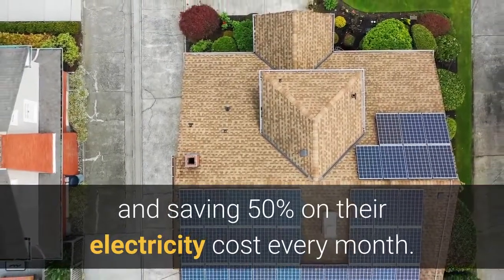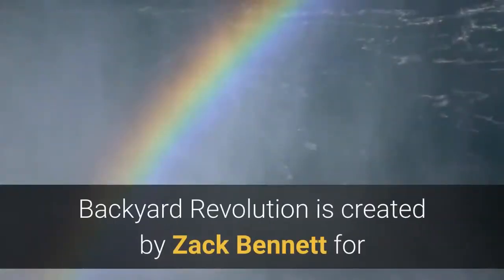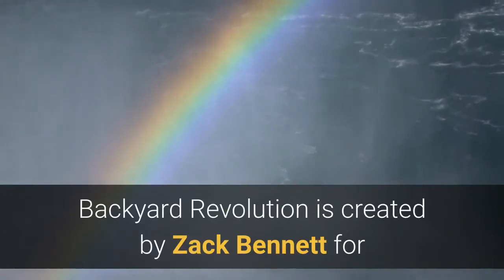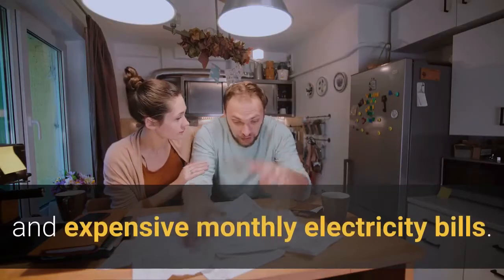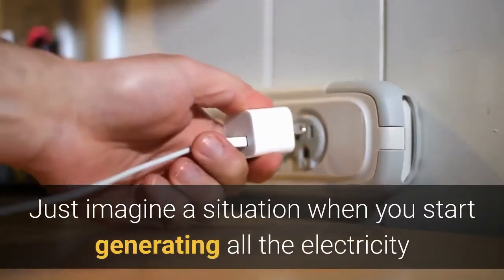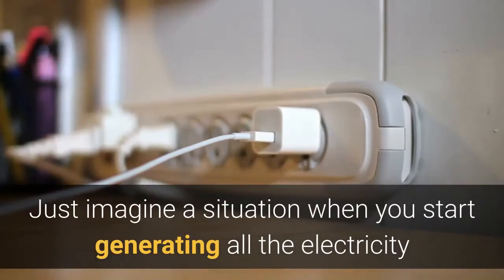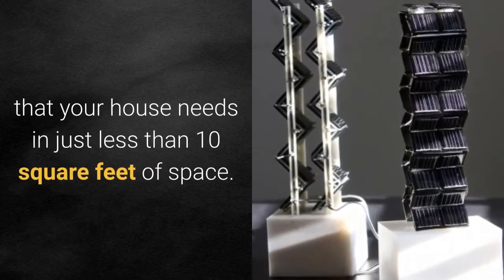What is Backyard Revolution all about? Backyard Revolution is created by Zach Bennett for all those people who are tired of power blackouts and expensive monthly electricity bills. Just imagine a situation where you start generating all the electricity your house needs in just less than 10 square feet of space.